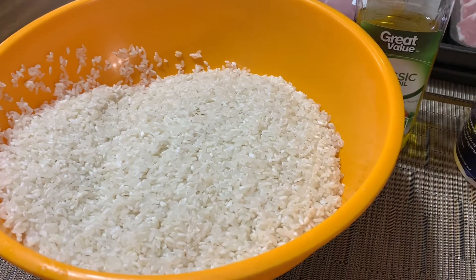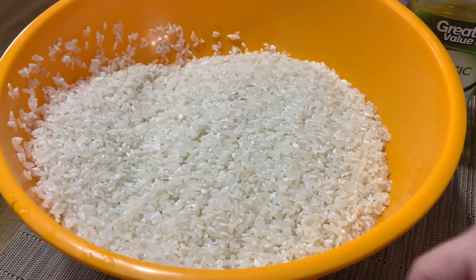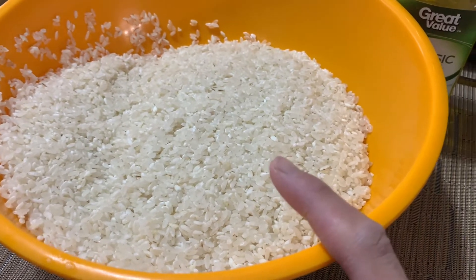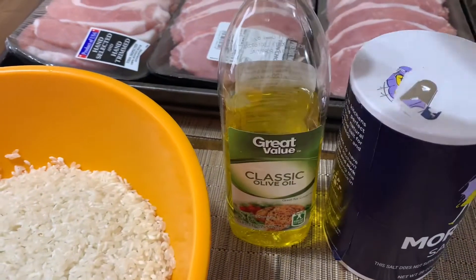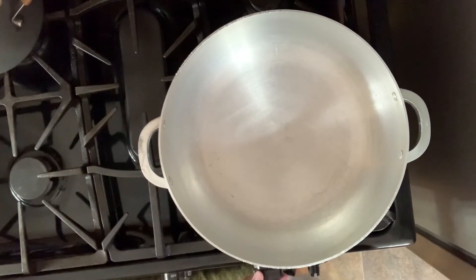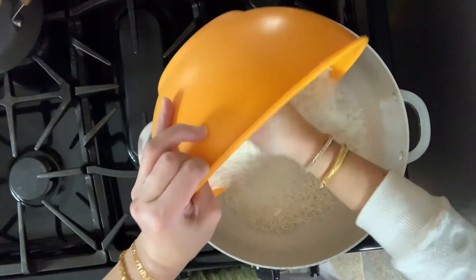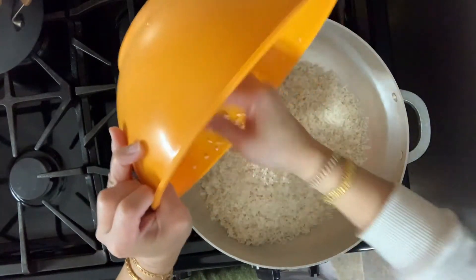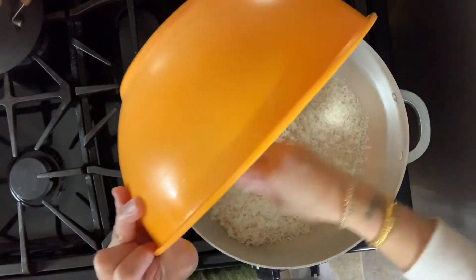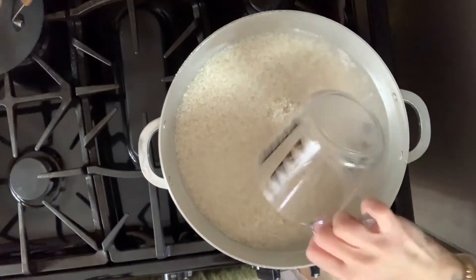Since I'm doing beans, I might as well show you guys how I make my white rice the Puerto Rican way. I have five cups of Goya medium grain rice — already washed. I also have some olive oil and salt. I'm going to turn my flame on to medium-high, add in the washed rice — five cups — and for five cups I'm going to use five and a half cups of water.